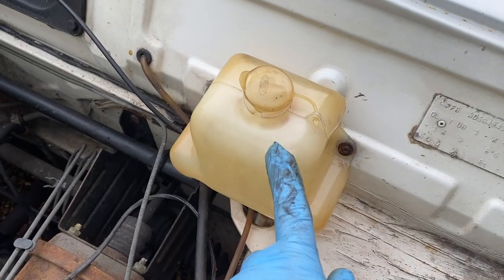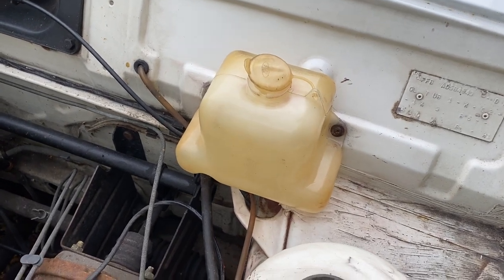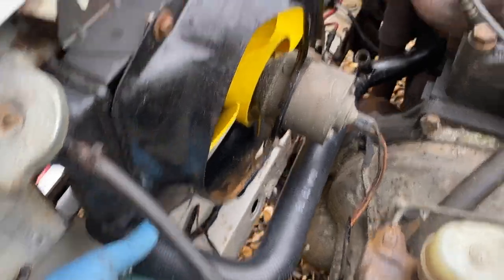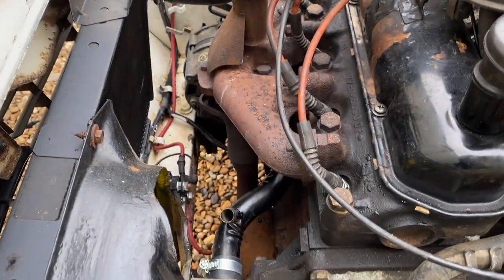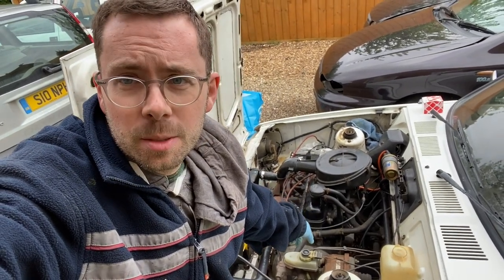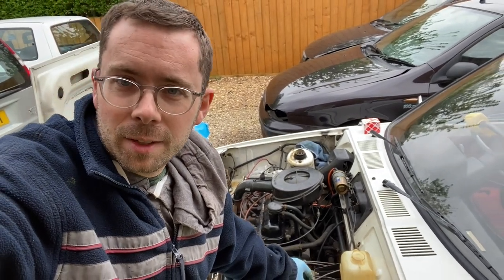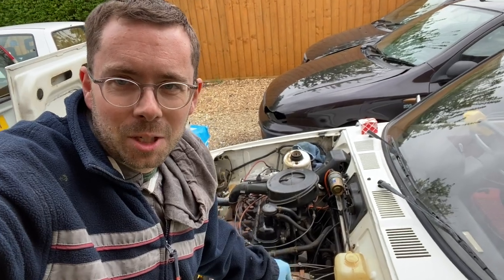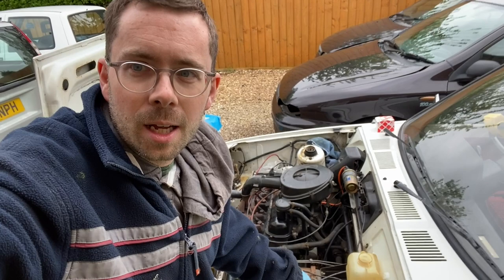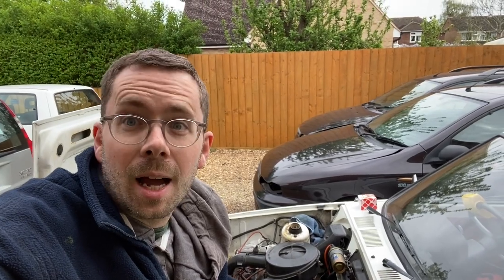Beautiful clean expansion tank — thanks to Oliver who has scrubbed it completely clean. We have a lovely new bottom radiator hose, new top radiator hose, and new clips on everything. That is it for this video. There are just two more things to do on the cooling system: the heater pipes I've ordered are on their way. Once fitted I can fill it with coolant — otherwise it would just pour out where the heater hoses go. Thank you so much for watching. Stay tuned for the next episode where I'll be tackling the fuel system. Please subscribe and like the video — see you in the next one!